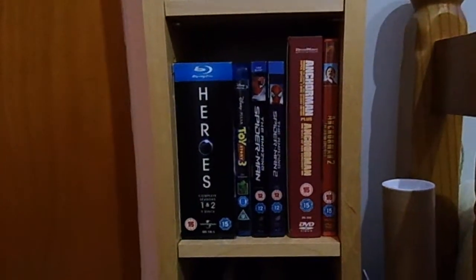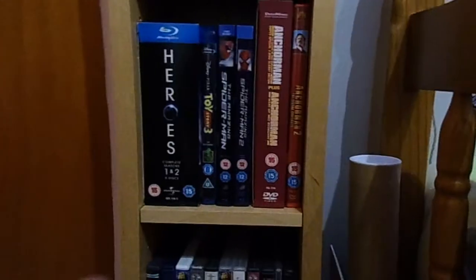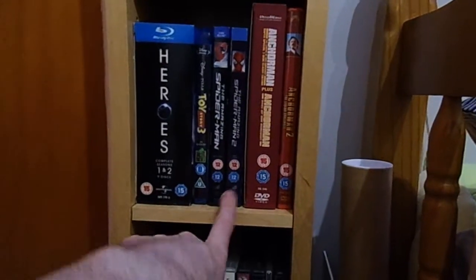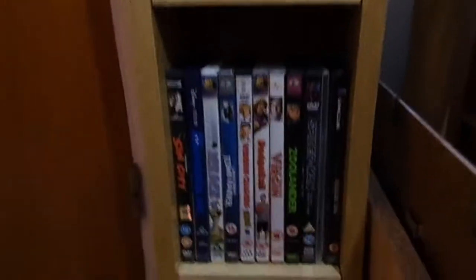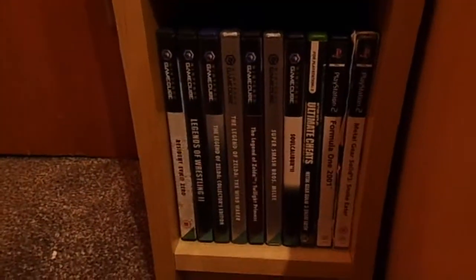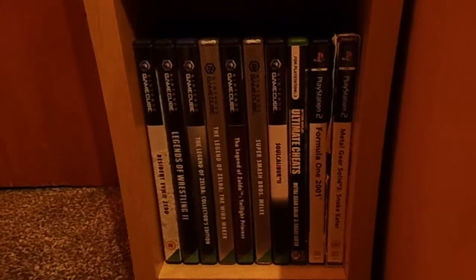Some DVDs and Blu-rays: Heroes, Toy Story 3, The Amazing Spider-Man, The Amazing Spider-Man 2 which I got for Christmas and haven't seen yet, Anchorman with a bonus outtakes movie, and Anchorman 2. Then down here we've got some more DVDs, and for good measure some GameCube games and a few PS2 odds and ends.